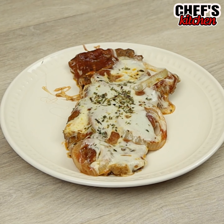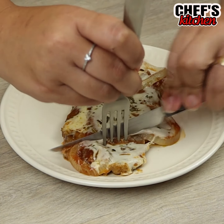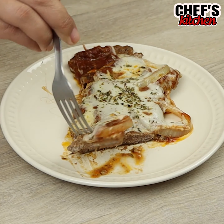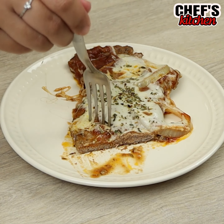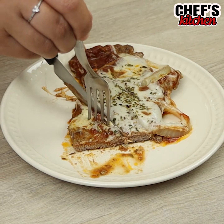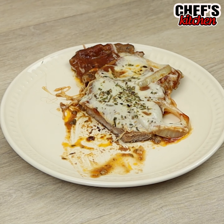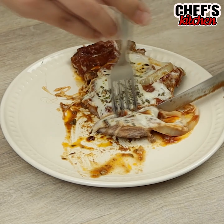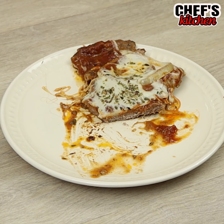And our delicious recipe is ready! Thank you so much for watching the video, guys! I hope you all enjoyed it! A big kiss and see you tomorrow! Bye-bye! We'll see you tomorrow!